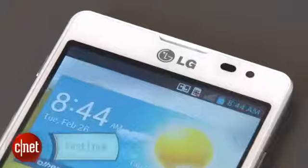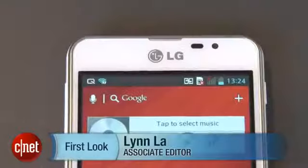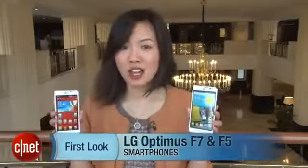Hello everybody, it's Lynn Law from CNET here at Mobile World Congress in Barcelona, Spain with the LG F-Series.